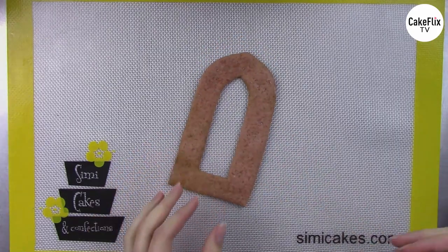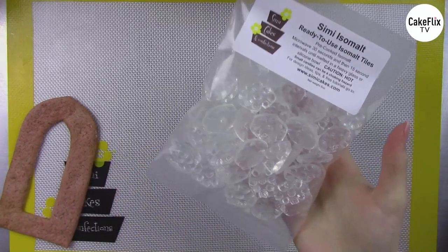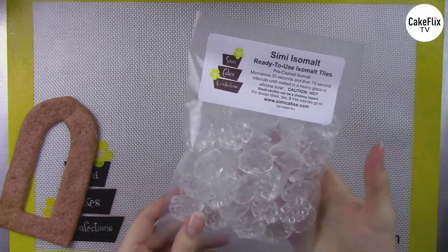We're going to start with our first window cookie and pour a clear center window inside of it. We're using Simi Isomalt today as always. Simi Isomalt is a pre-cooked hard candy — it's all sugar-free, completely edible, and ready to use. You just melt this down and turn it into a liquid; there are no temperatures or recipes since it's pre-cooked. All you have to do is melt it.